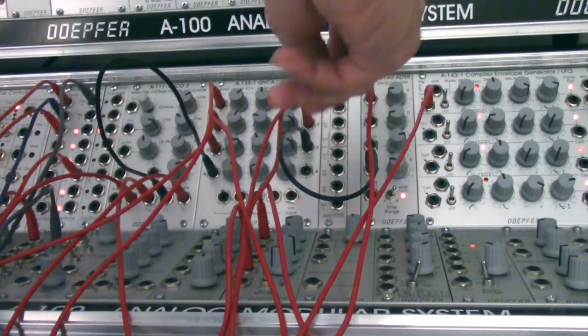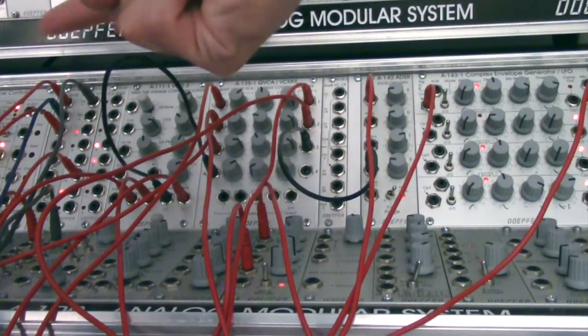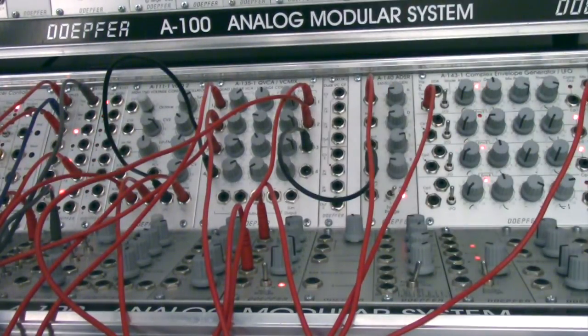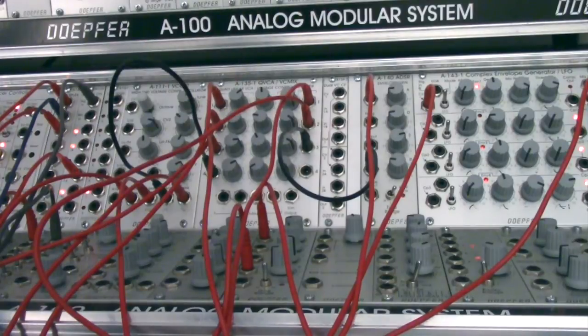I believe channel 2 is being triggered by the A143 over here on the far right. The A155, which is off camera, is sending gates and just triggering that envelope, which is going to shape our VCA. I just wanted to get that setup out of the way so you understand where the sound is coming from. Just kind of look at this as one big sound — if you have questions about how this was built, I'm sure one of my other videos will shed some light on that. But that's kind of the patch we're going to be working with.